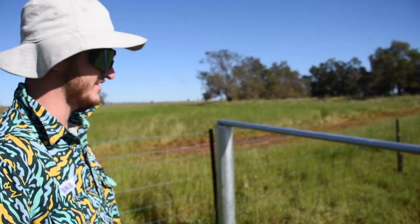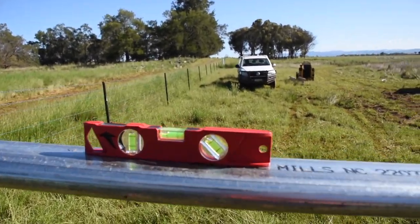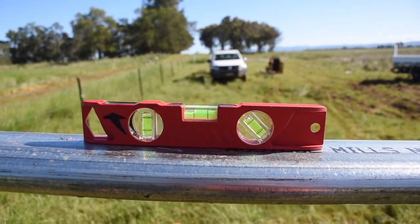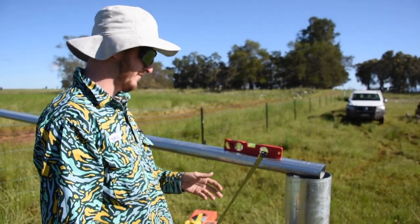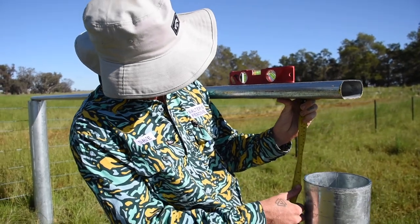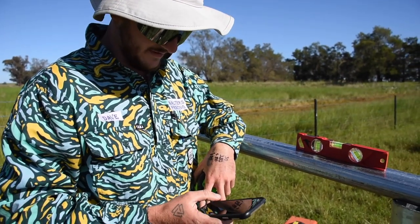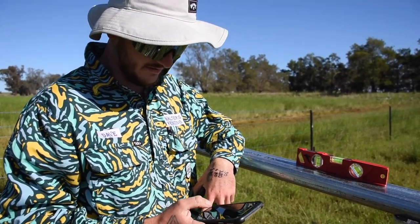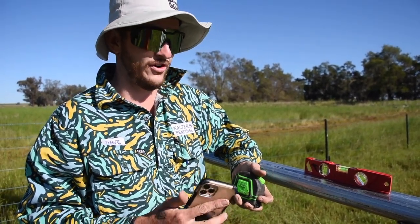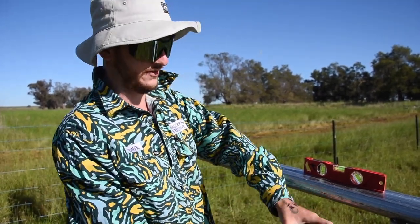Now we're going to get the angle, because there's obviously quite a large angle. If we try to cut it straight, we'd have a massive gap. So to get our angle, hold the cutter rail level and get our measurement from the bottom of the rail to the top of the post — 215mm. We got 215mm divided by 3, times it by 2. It's two thirds. The reason we get two thirds is because we've got a two metre cutting deck but we use three metre rails, so we need to find two thirds of that measurement.